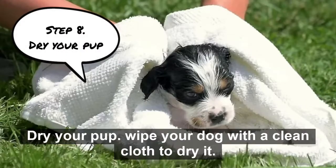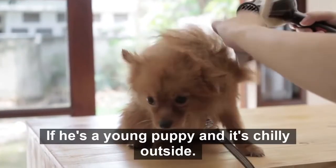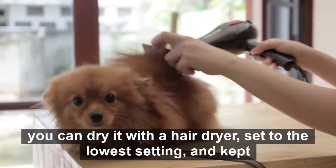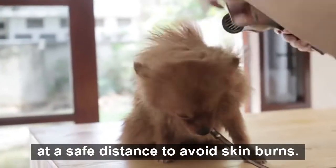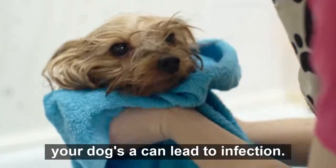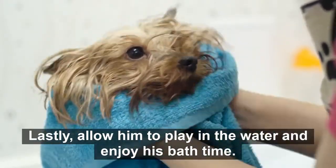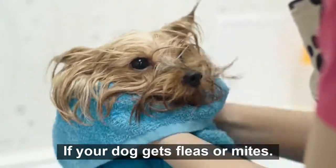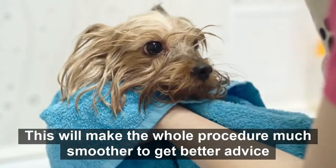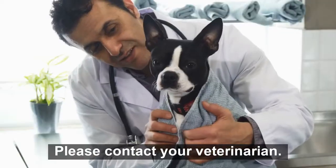Step 8: Dry your puppy. Wipe your dog with a clean cloth to dry it. If he's a young puppy and it's chilly outside, you can dry him with a hairdryer set to the lowest setting and kept at a safe distance to avoid skin burns. Using cotton, thoroughly dry his ears, as your dog's damp ears can lead to infection. Lastly, allow him to play in the water and enjoy his bath time. If your dog gets fleas or mites, please contact your veterinarian for advice and recommendations on anti-flea shampoos.